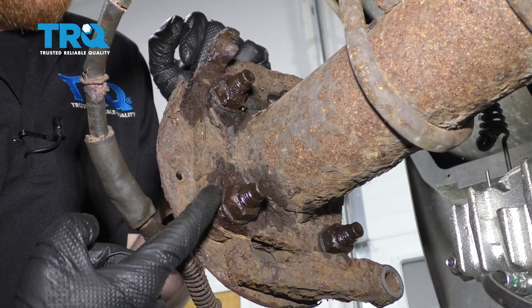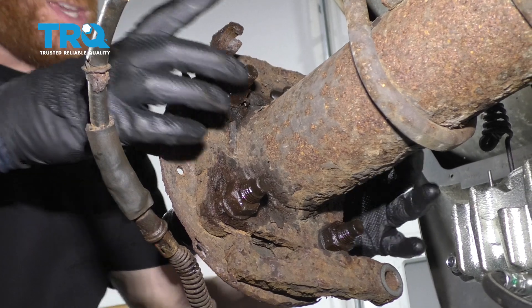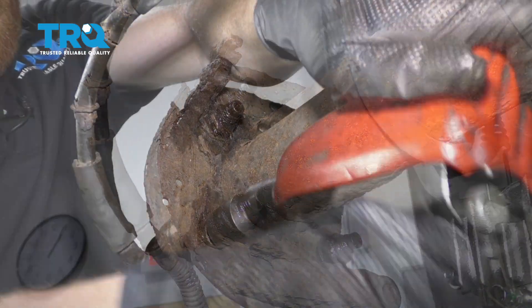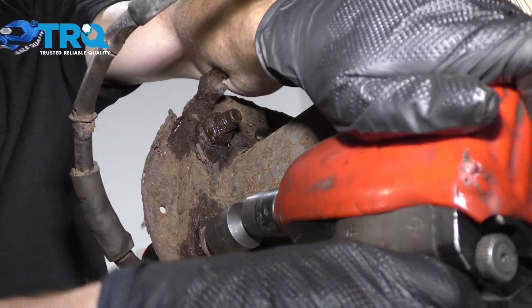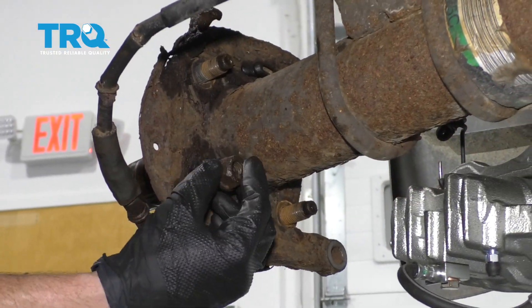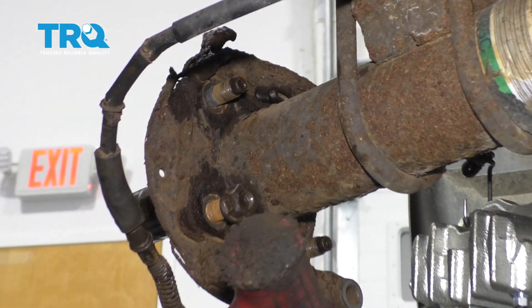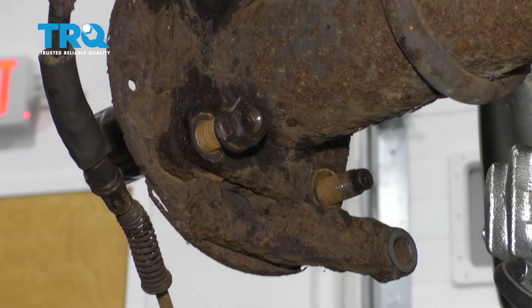The next thing we want to do is move along to the backside here. We want to go ahead and remove all four of our mounting nuts. After that, we can take this right off and out of here. Once you have all your nuts removed, just take one of them and start it on a few threads. Then we're going to continue on with a rubber mallet and give it a couple loving bonks to break it free.